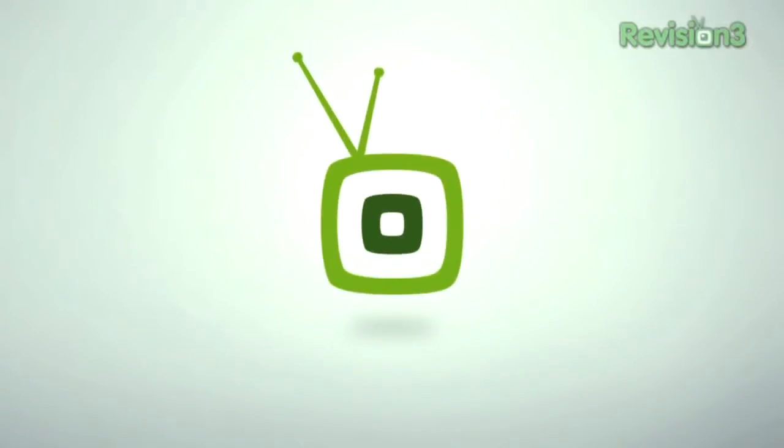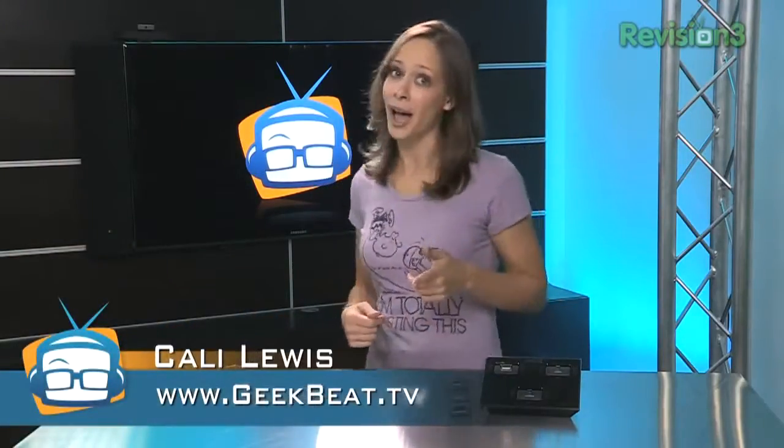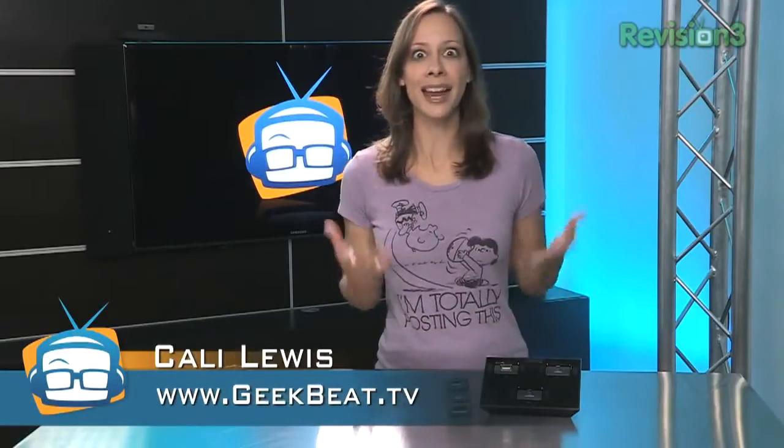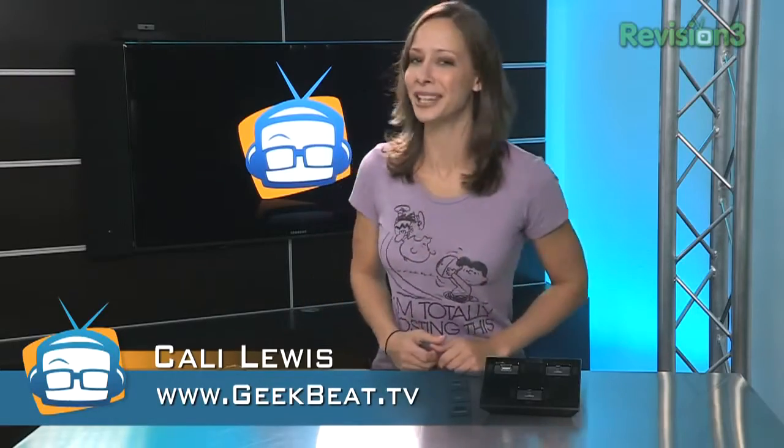So you have an iPhone, your dad has an Android phone, and your mama has a BlackBerry. What are you going to do with all those cables? Well, now you don't have to do anything with them. I'm Callie Lewis. Welcome to GeekBeat.